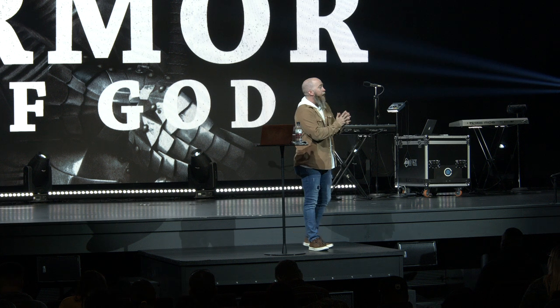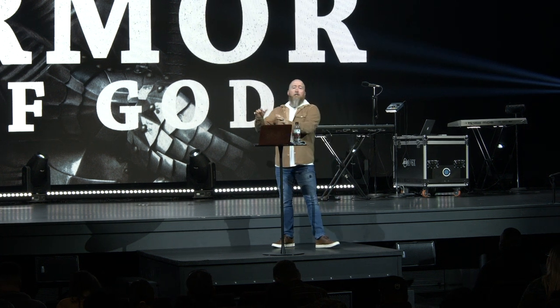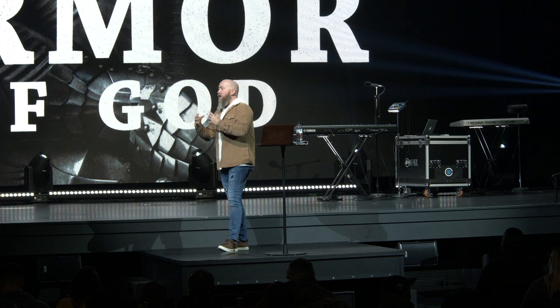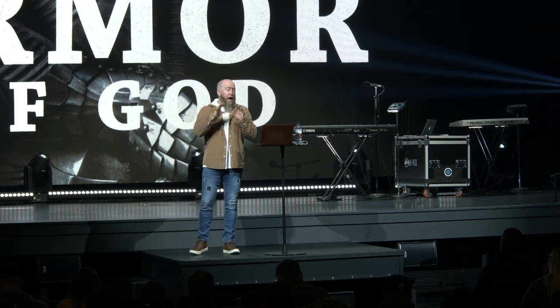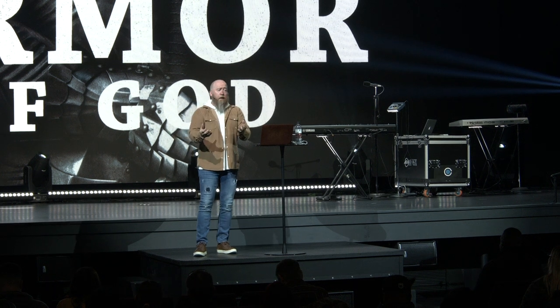I'm enjoying this study. If you have not been here for any of the Armor of God series, I ask you to go back to our website and watch the previous messages. It is a very well-rounded, well-studied topic — teaching the Armor of God in a way that maybe you haven't heard it before, especially today.